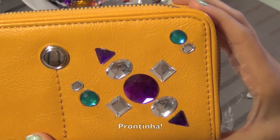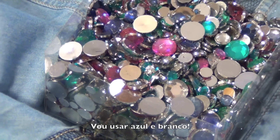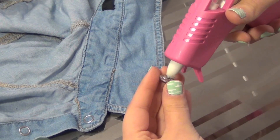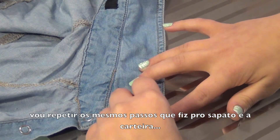And voila! For the shirt, I went for a casual and simple design. I'll also use some blue and white gems. I'm going to put the gems onto the collar of the shirt, and I'm going to repeat the same steps I did for the wallet and for the flats.